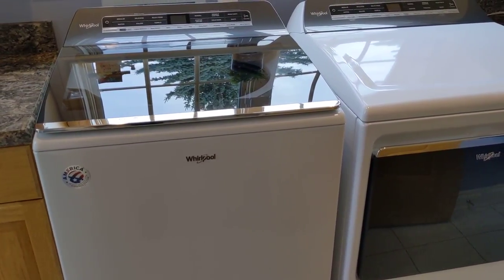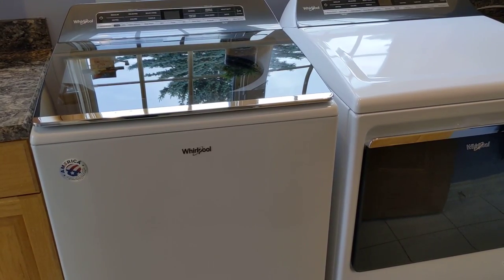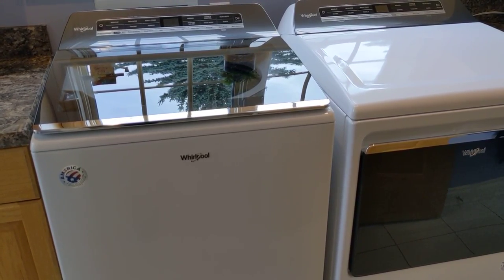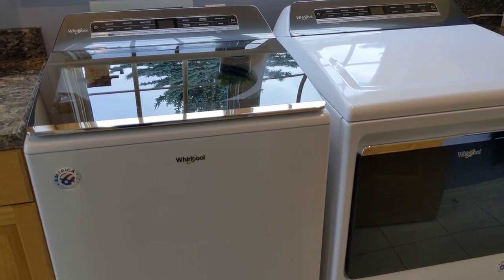Now I wanted to give you my thoughts on it based on my experience. If you're looking for technical specs and more, check out the link in the show notes. But if you're looking for what this washer and dryer is going to be like when you take it home, plug it in, and use it — that's what I'm going to try to show you with this review.